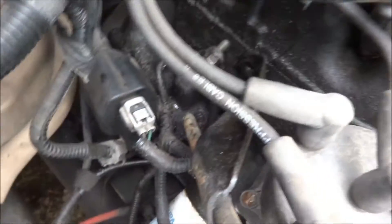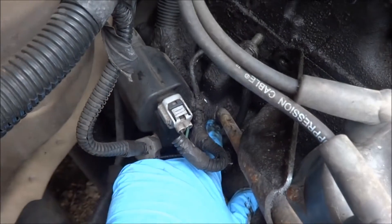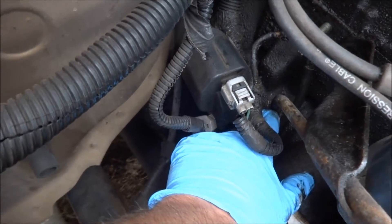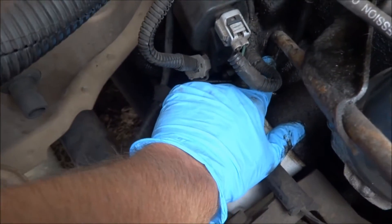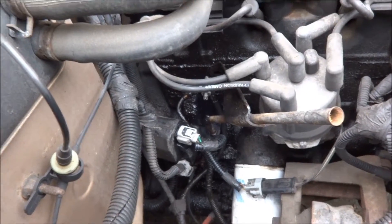Now it's going to be a good idea to just spray around the base of the dipstick tube with some brake cleaner or carb cleaner, something like that, and maybe hit it with a brush. We've got the base of that cleaned up good enough — still a little dirty but we got most of the gunk off.